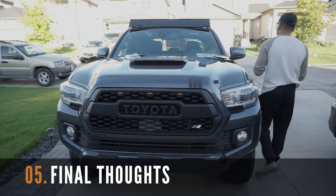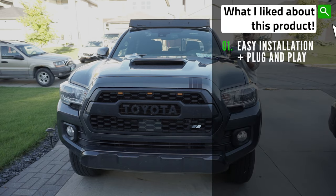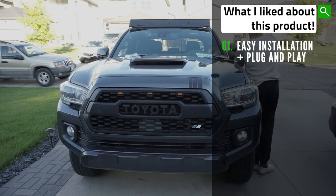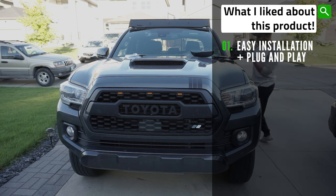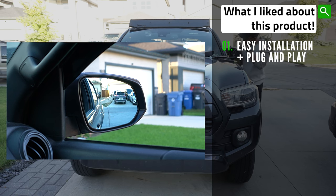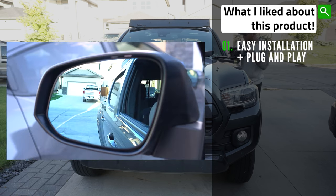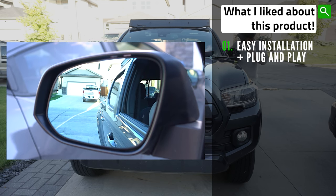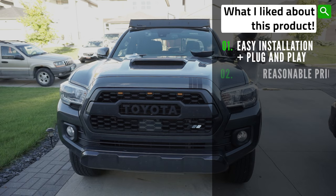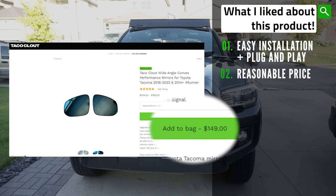For my final thoughts on this product, here are the things that I enjoyed. I like that it was very easy to install and set up. The installation process took less than 20 minutes to get this nice wide-angle sequential side mirror setup. A simple install with removing the side cover being the hardest part. This product is also very competitively priced, especially with the added safety benefits of minimizing blind spots while driving.